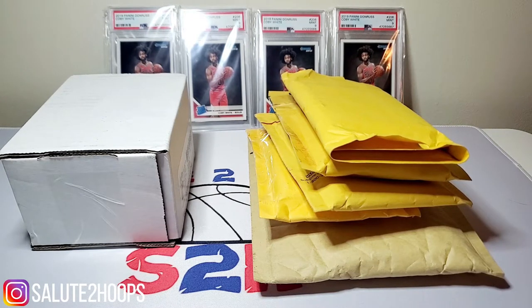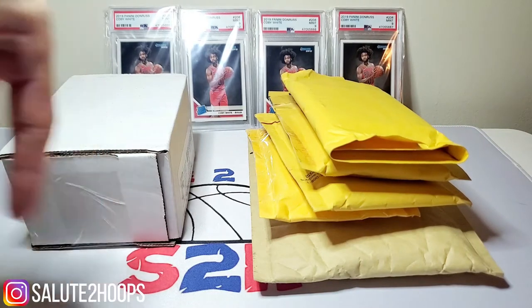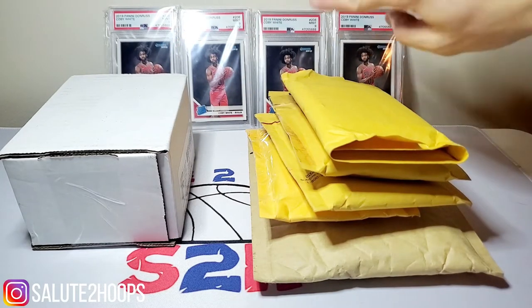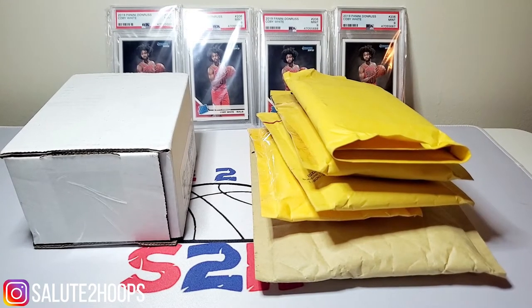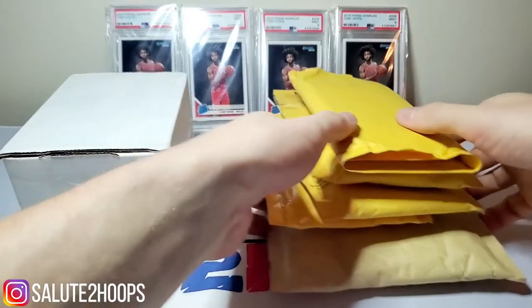If you haven't done it already, subscribe or let your friends know what's going on here at the Salute to Hoops channel. My Instagram is always right here in the corner — Salute to Hoops. In the background today we've got some Coby White PSA 9s. I brought these out in the last video just to show you guys what I'm buying in the off season while prices are kind of low.